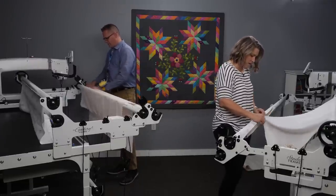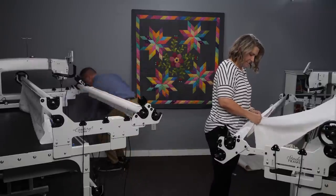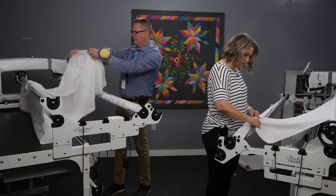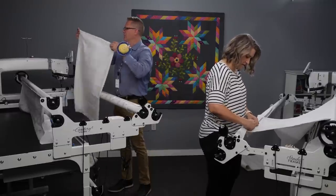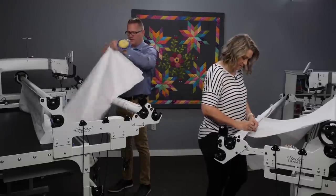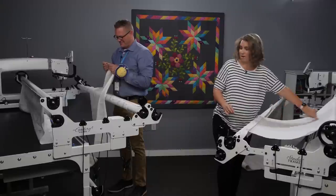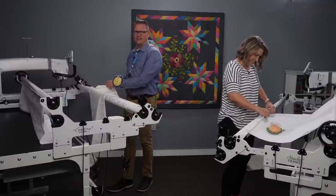I'm starting to pin my top on. Once again, just lining up that edge and dropping pins in, leaving about a finger-width between each pin. You don't need too many — just enough to keep things nice and steady. I'm going to find the center of both ends of my top. I'm using a pin to mark it rather than cutting my top. My top was actually folded in half, so I've got a nice crease mark showing me where the center is.